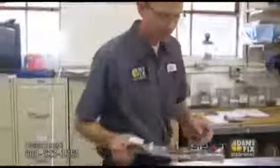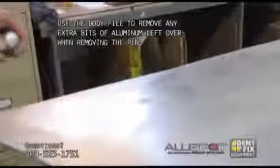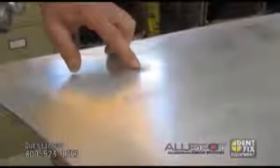Right now we're going to take our body file. You can see the dent came out to the point where you just have to use a heavy primer and fill up this area right here. The dent is gone — came out very nice.